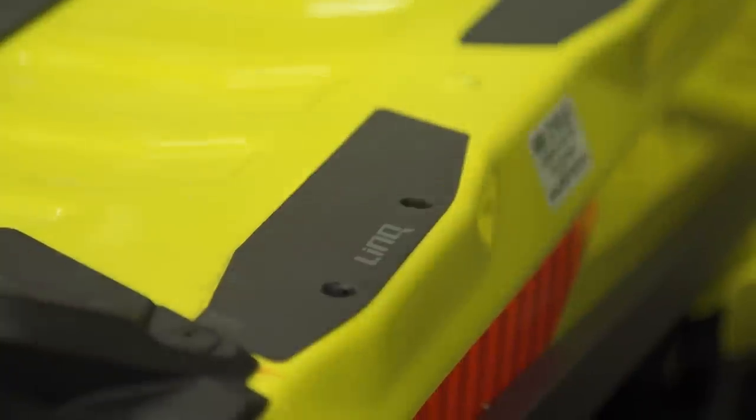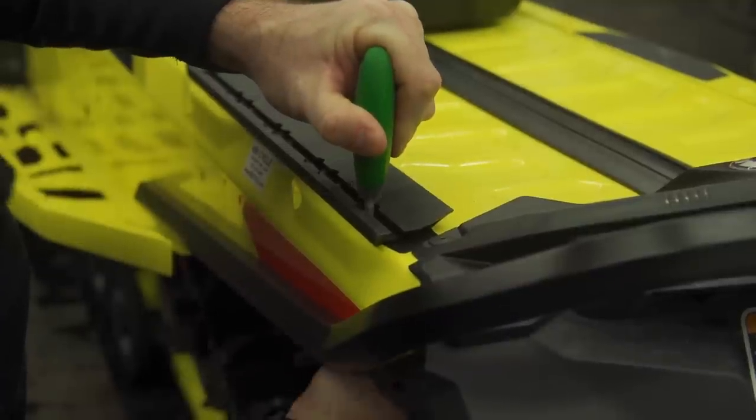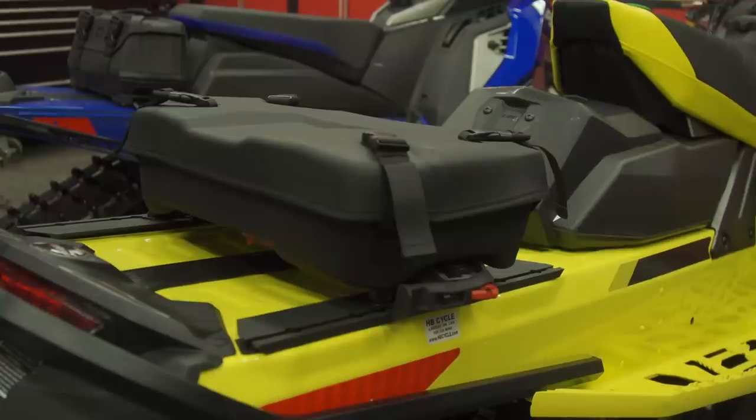The first setup I want to look at is on a Skidoo Renegade. This is a G4 chassis and the tunnel has pre-drilled Link attachment points. Kimpex sells an adapter plate that utilizes these factory drilled holes, so absolutely no modifications to your sled are required. Simply line up the holes, install the bolts, mount the Connect system, and install the bag. Ten minutes and you're done.